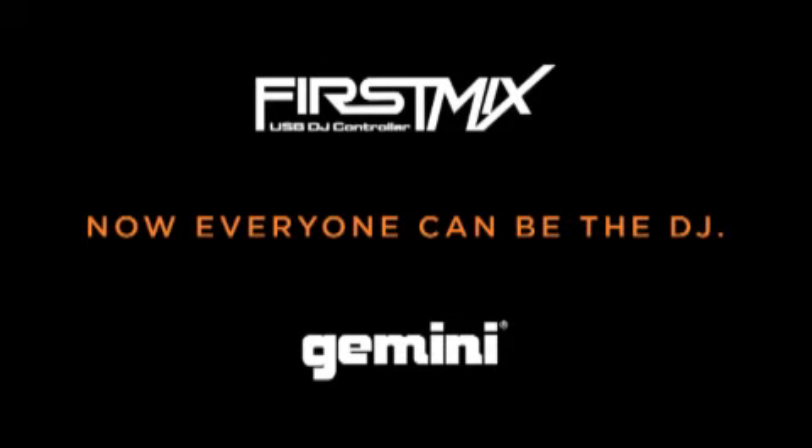Get First Mix from Gemini. Now everyone can be the DJ. First Mix from Gemini — today you have a great option for the DJ. What if you want to do DJ?